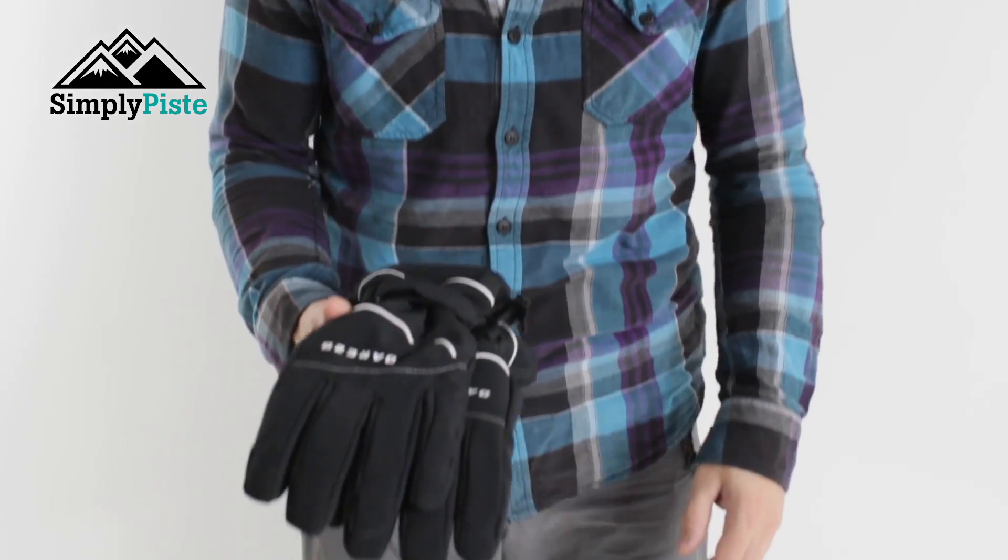Hey guys, and welcome to Simply Piste. Today we're going to be taking a look at the Dare2B Hands Down Glove. So let's take a closer look.